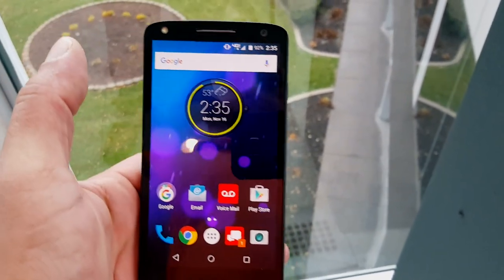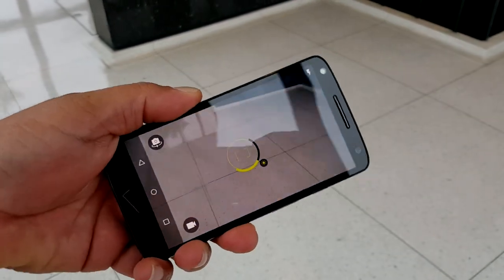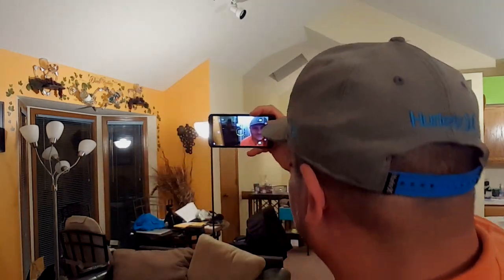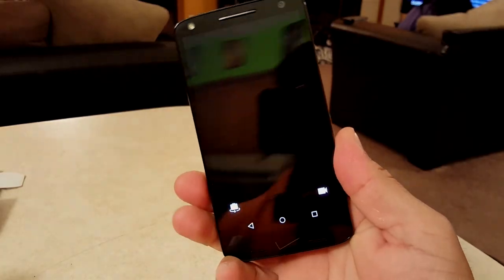Take a look at that cool clock widget — you can expand it and it gives you weather and battery information. With one shake you can open the camera. There's the front-facing camera, and take a look at that flash for the front-facing camera. It takes very good selfies — the pictures are really clear.